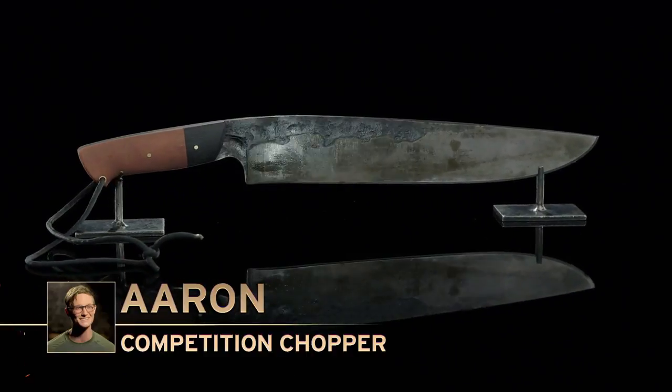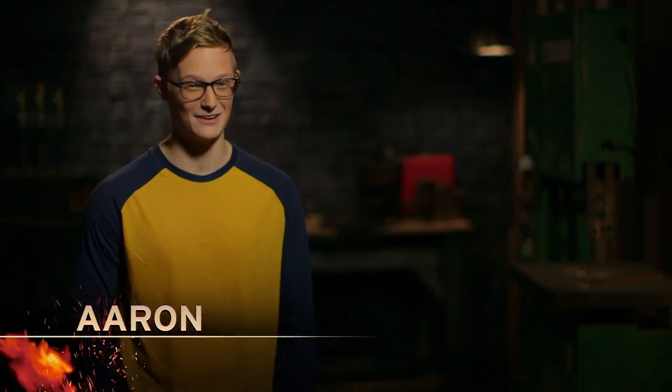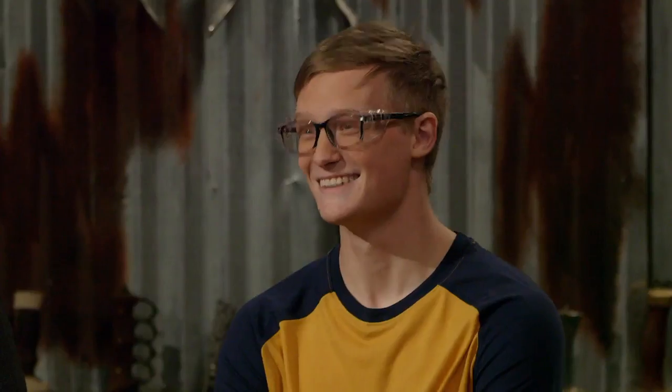How you feeling, Aaron? Nervous, but I feel OK. I'm not nervous at all, so let's just do it. I'm freaking out. I'm thinking, don't break, don't break, don't chip, don't warp. I really need this thing to hold together. Everything's on the line right now. Nice job, Aaron. Thanks. Handle's short, not too short, but right on that border. Finger starts climbing up into this section here and it's a little bit sharp. But it stayed true. You still got an edge. Good job. Thank you.